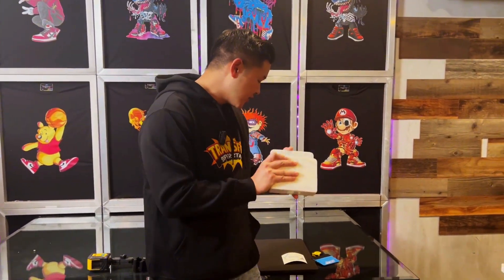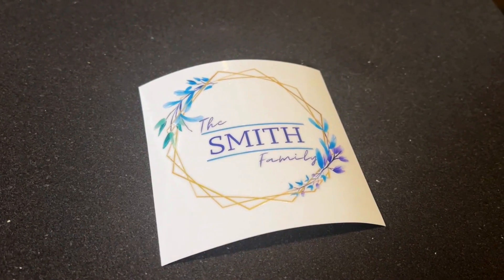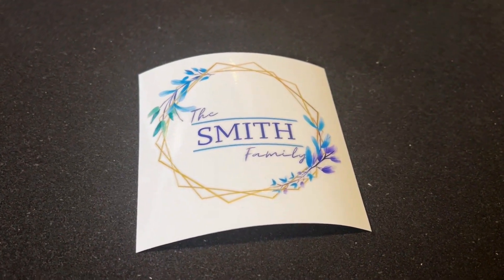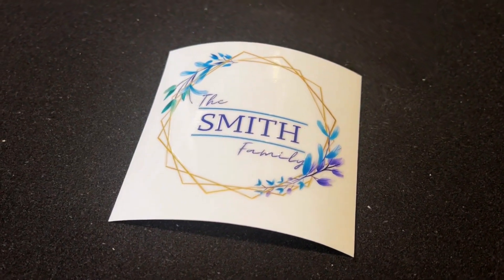So what we're gonna be doing here is we went ahead and took a graphic, we created a template — this is a watercolor design, so it's full color. We made it transparent so that you're gonna be able to see the veining behind the marble napkin holder. Let's go ahead and see how this is gonna look after we apply this.